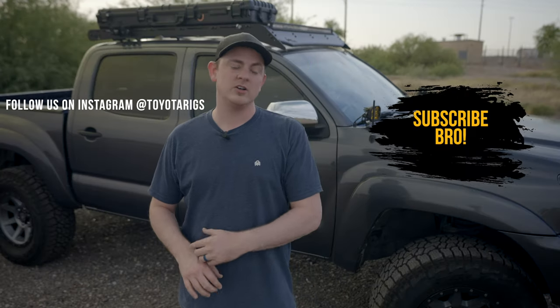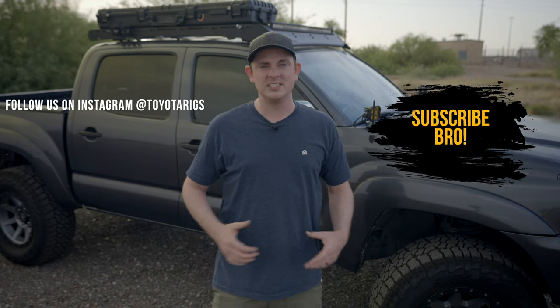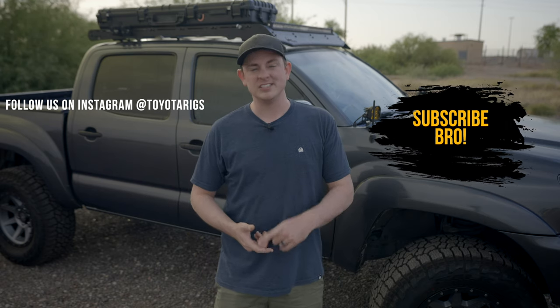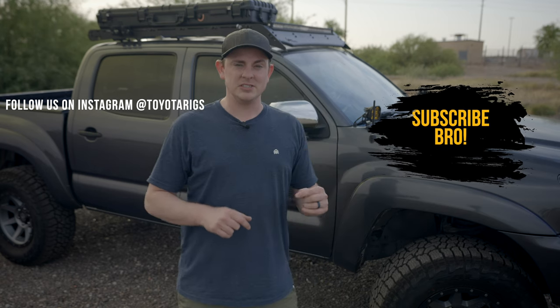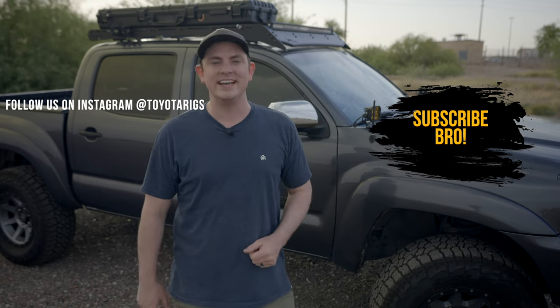I just started a brand new channel called Toyota Rigs — it's all about Tacomas, 4Runners, and Tundra builds. If you want to see more stuff like this, be one of the first to subscribe and I will see you in the next video.